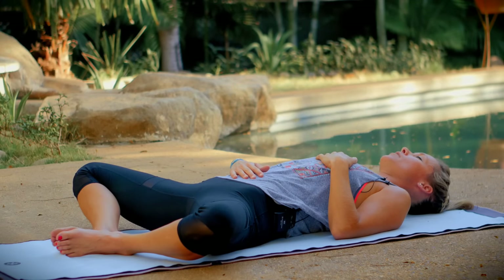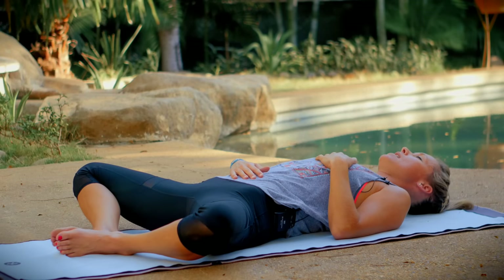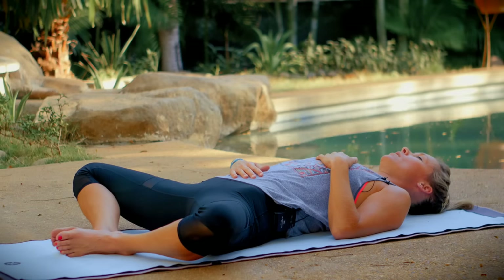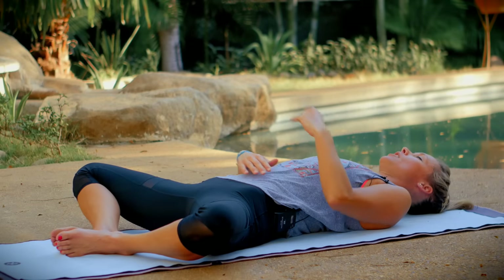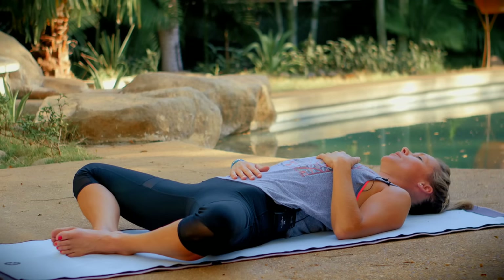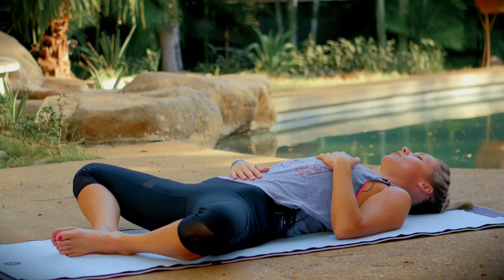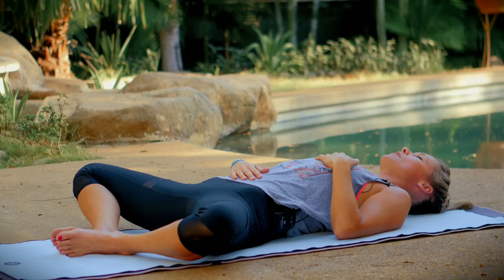Hold at the bottom of your exhale, and then repeat, inhaling through your nose and exhaling through your nose, closing your lips, relaxing your jaw. As you really start to connect with your breath, focus on making each inhale a little bit longer and smoother, and each exhale also a little bit longer and smoother.